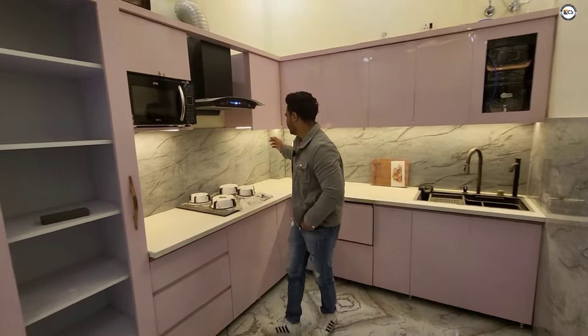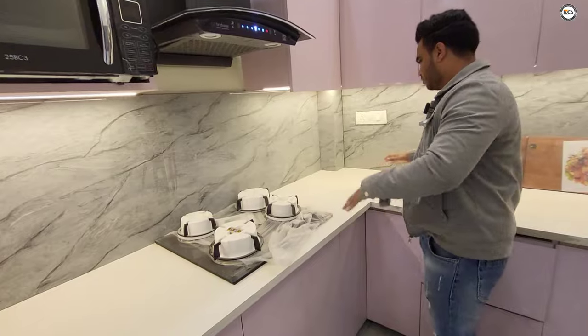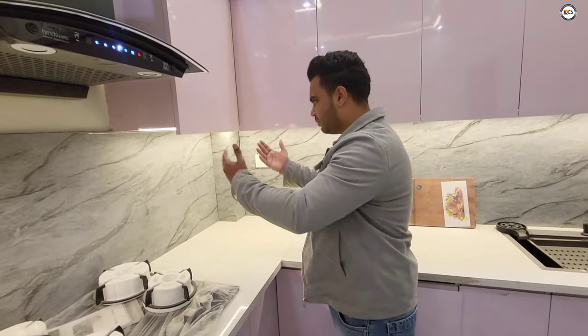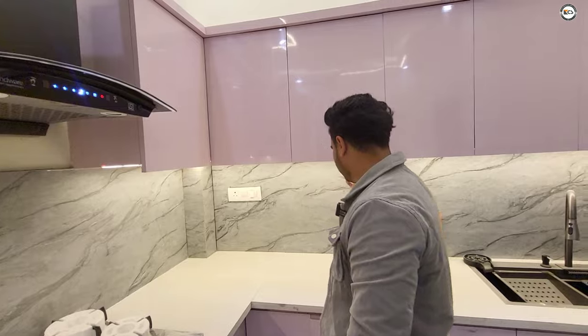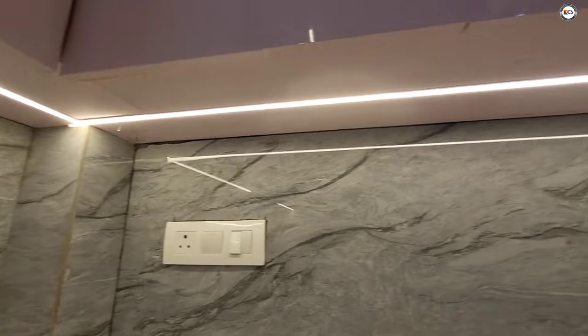We have used a profile light in the kitchen. There are some problems with the counter, and the counter also becomes a bucket area. So we have used a profile light in the kitchen.